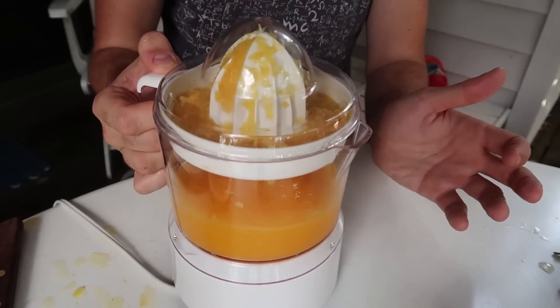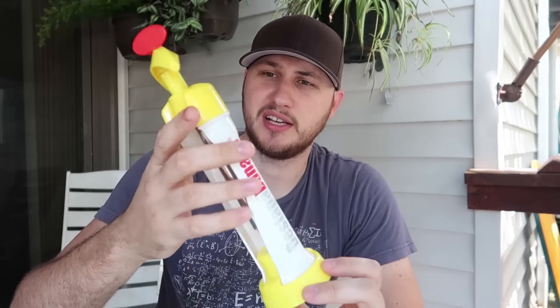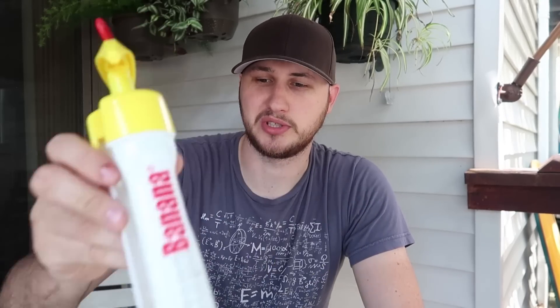Well guys, that's pretty much it. Let me know in the comments below which gadget was your favorite. Honestly I love all the pineapple gadgets, and surprisingly this banana corer and filler is actually pretty awesome — never seen anything like that, really good idea, a fun way to make a dessert. Don't forget to thumbs up this video, subscribe, and I'll see you next time.